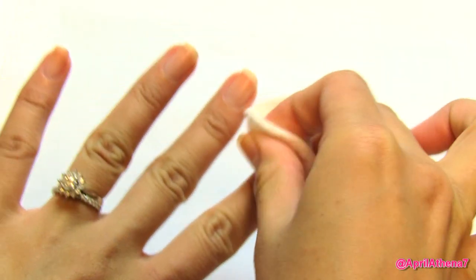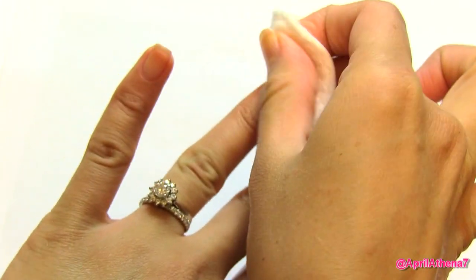I'm going to demo and then review it and give you my honest thoughts on the product. The first step is to make sure you don't have any nail polish on — use nail polish remover to remove your old nail polish and make sure your hands are clean and your nails are free of oils.